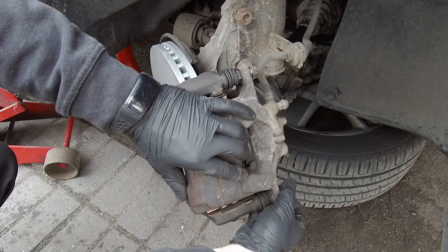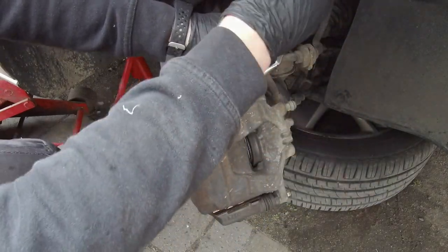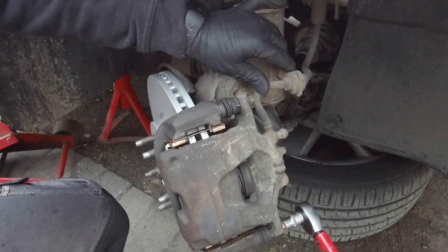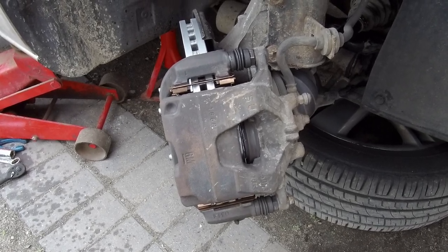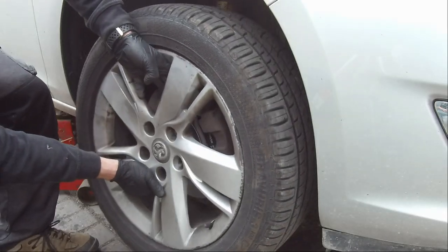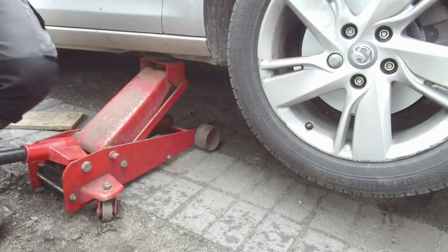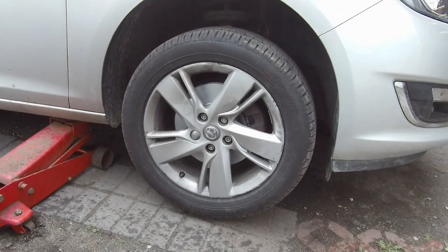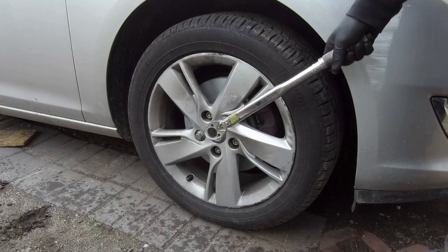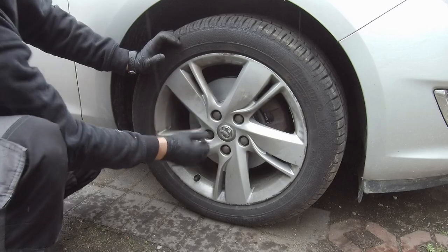Tighten the guide pin bolts to 28 Newton meters of torque. Now go inside the car and press the brake pedal a couple of times to remove the clearance between the brake pads and disc. Final inspection — it looks really good. Put the wheel back on and tighten all wheel bolts to 140 Newton meters of torque. If you liked it, thumbs up and subscribe. Job done, thanks for watching!